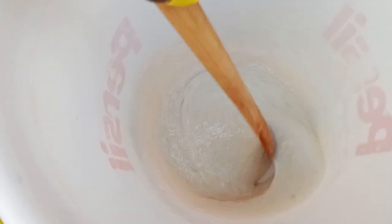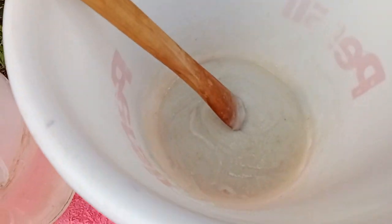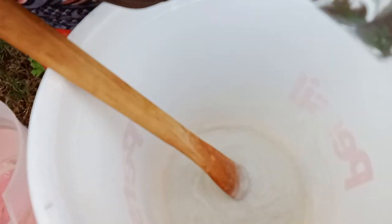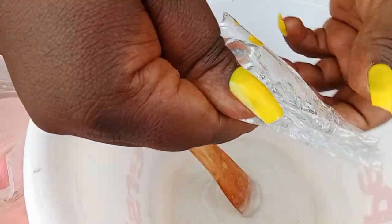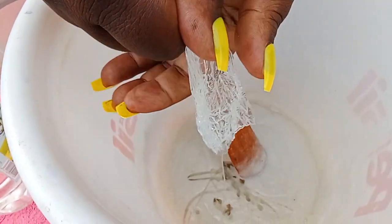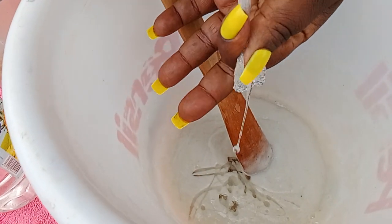After you've mixed it in well, as you can see it's consistent — it has mixed well. You put in glycerin. This is glycerin. This is what makes it friendly and very nice for your skin. It smoothens your skin, does not irritate your skin, and does not strip it of essential oils. Glycerin is perfect for your skin.